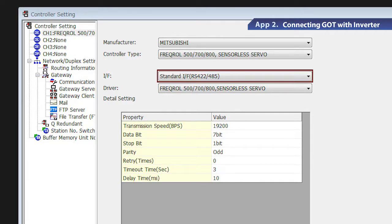Select standard interface RS-422/485 in the IF field. Select FREQROL 500/700/800 sensorless servo for the FR-E700 series inverter in the driver field. After these settings are completed, the detail setting window appears.